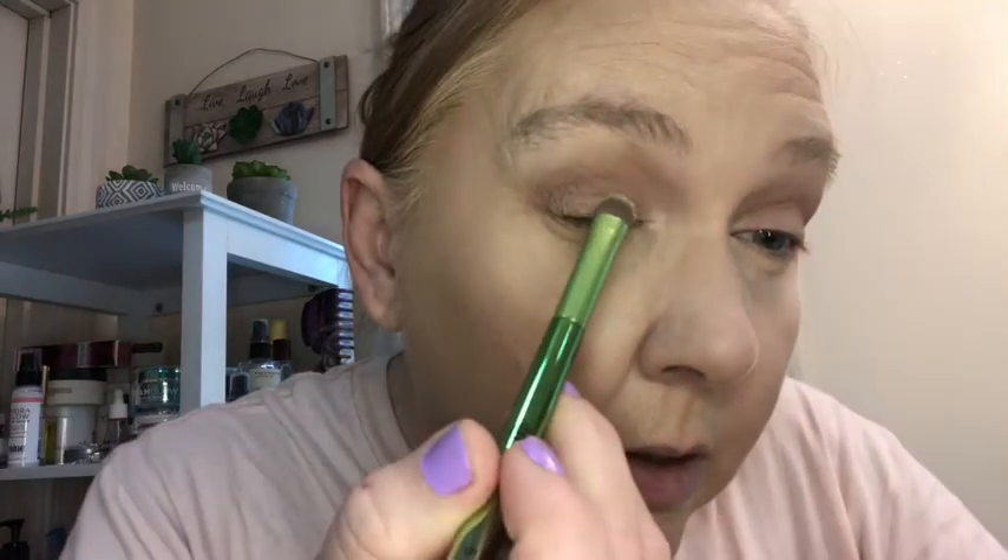What do I want to do? I'm gonna try this Alcove, this peachy color — no, I won't. I'll try the green one, Seashells. The color looks really pretty and I can't wait to try it. Oh yeah, that's pretty.